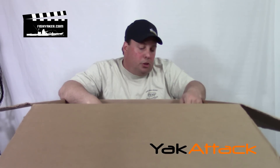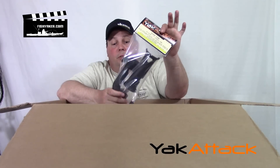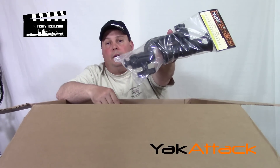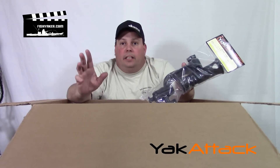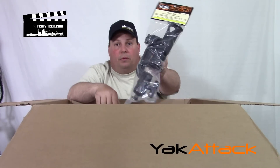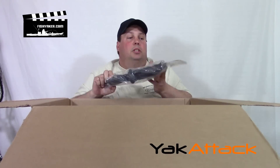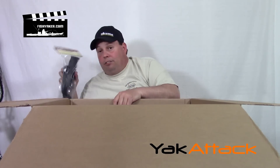Other things that I do tons of rigging with — the Zooka Tube, Yak Attack Zooka Tube. They did that in partnership with RAM. Again, track mounted. I love track stuff — it's secure and you can put it anywhere up and down the track you want. So track mounted Zooka Tube with the RAM Pro Junior — that thing is awesome. There are a couple of them in here.